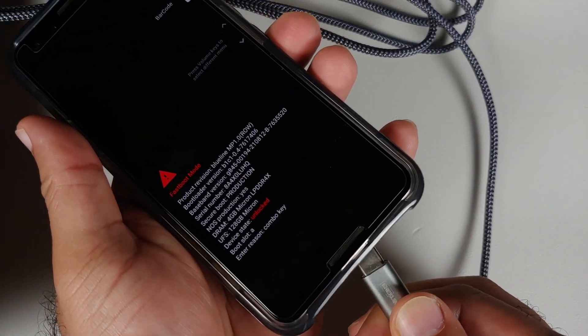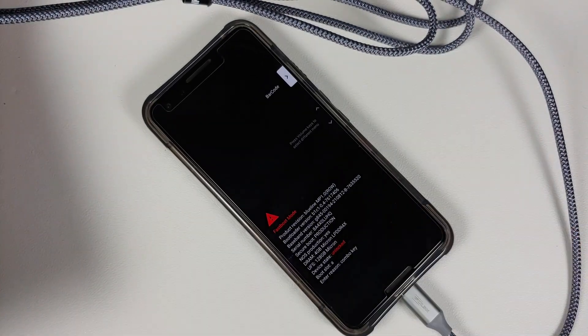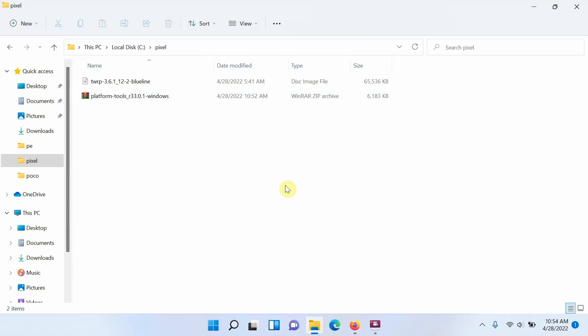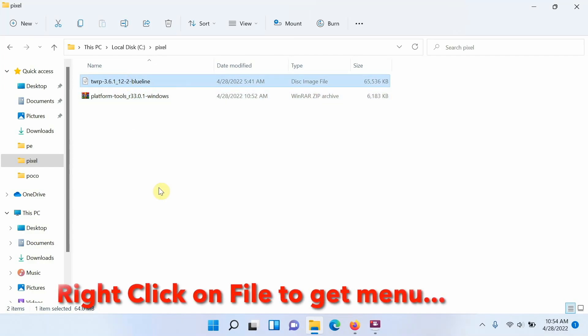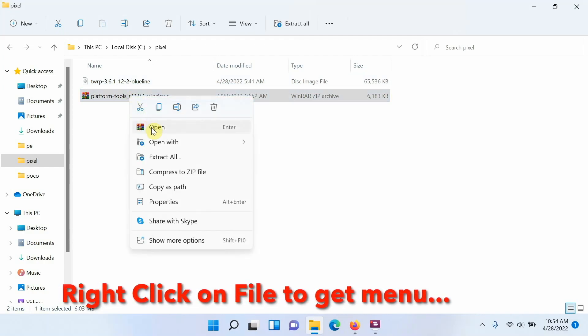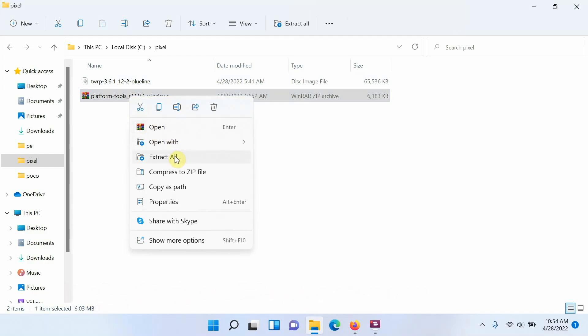We are now in fastboot mode. Connect your Pixel 3 to your computer — PC, Mac, whatever you are using. On the computer, download ADB and fastboot from the website linked in the description — available for Windows, Mac, or Linux. You will also need the TWRP image file for the Google Pixel 3.